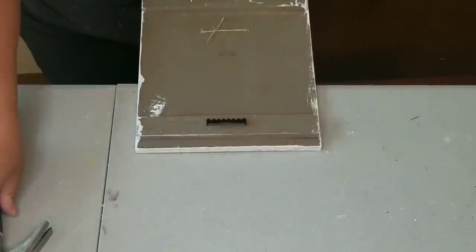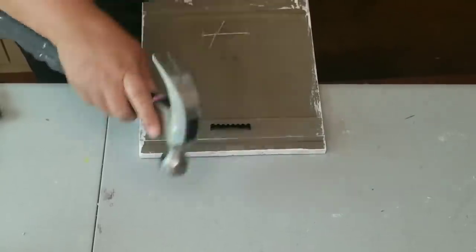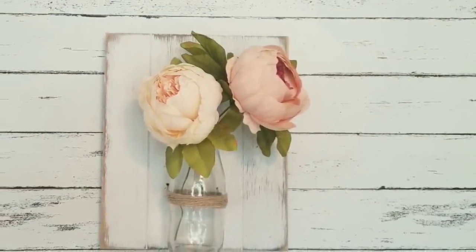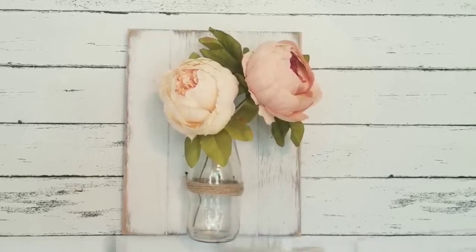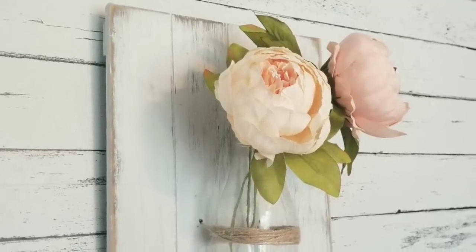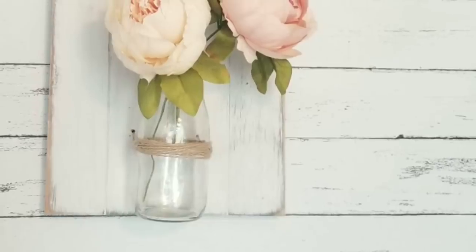I should have placed the claw hook in the back before placing the jar, but no big deal — I just held the jar underneath and hammered it in and it worked out fine. I added some faux peonies from Amazon. Look how beautiful it looks! I just absolutely love this style. I have these florals in my Amazon store, which is linked down below in the description box.